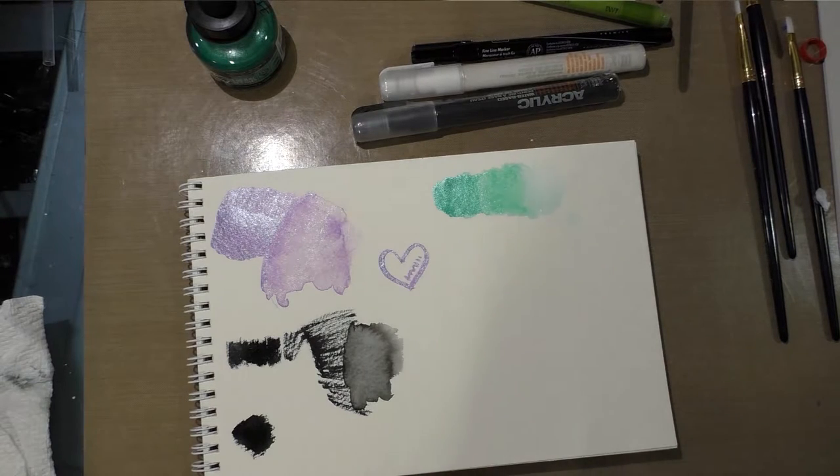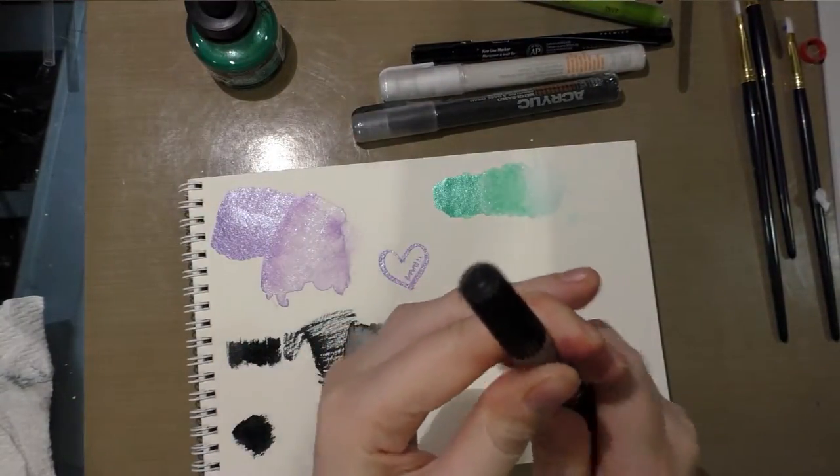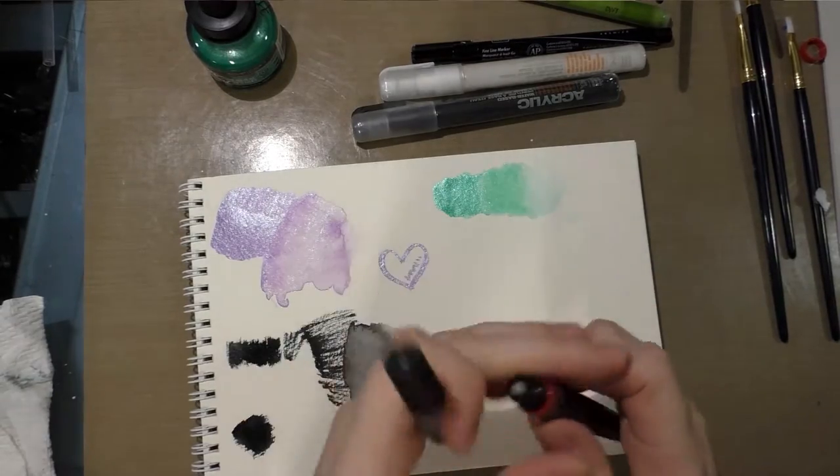Let's go ahead and open up this Pentel Color Brush. Since I have two this month I'll probably give the second one to another artist, because that's what I try to do when I have duplicate materials.